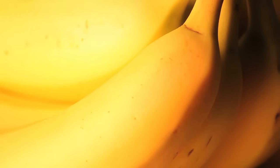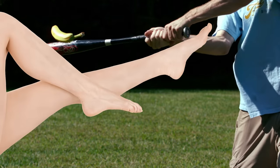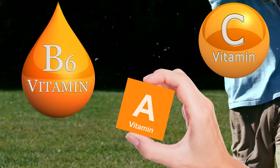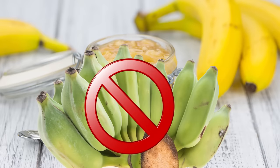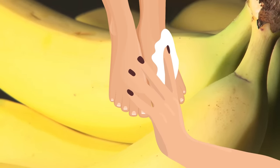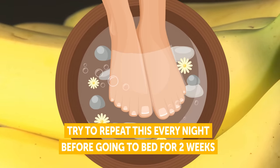Banana. Surely you have a couple of bananas on your kitchen counter, right? And to think you've been walking around on dry cracked feet while the cure has been right in front of you this whole time! Bananas are a natural skin moisturizer. They also contain vitamins A, B6, and C, all of which help maintain the elasticity of the skin and keep it hydrated and soft. Just mash two bananas into a smooth paste — make sure the bananas are ripe because unripe bananas contain acid that's not good for the skin. Then gently rub the paste all over your feet, including around the nail beds and toes. Keep it on for 20 minutes and then rinse your feet with clean water. Try to repeat this every night before going to bed for two weeks or until you're satisfied with the results.